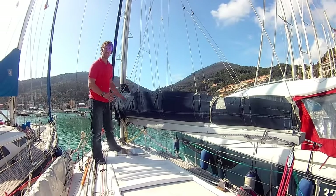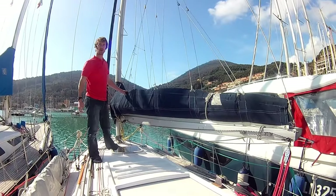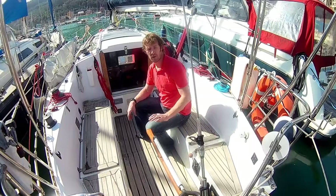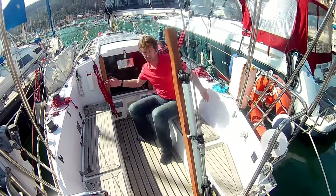We've got a slab reefing mainsail on this boat, and we've got a lazy jack and stack back system, which means it's quite easy to handle on the deck. Here's our cockpit. It's not massive, but because we've got tiller steering, you've got plenty of room. If you move this up out of the way, you've got plenty of room to move around.